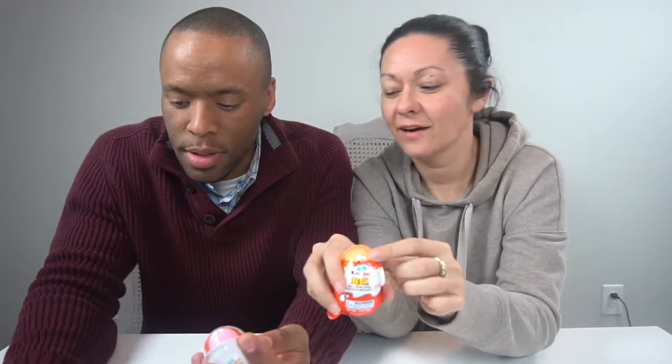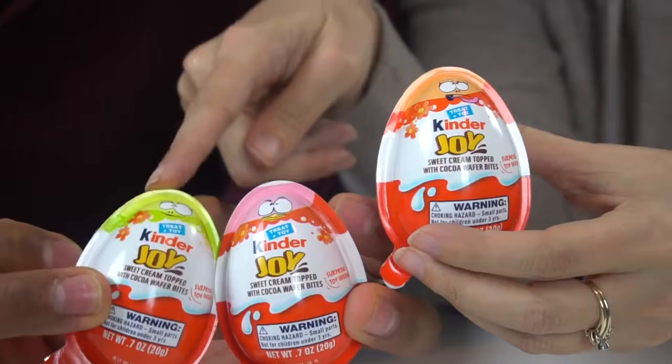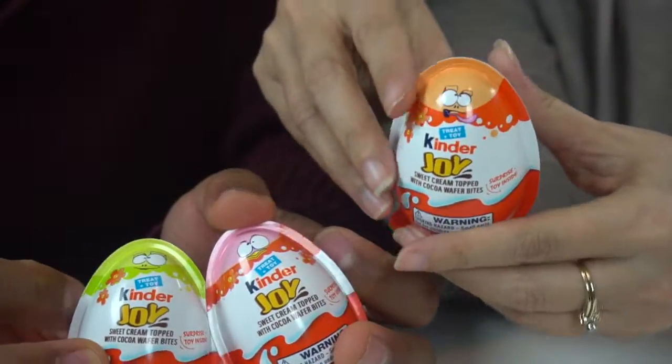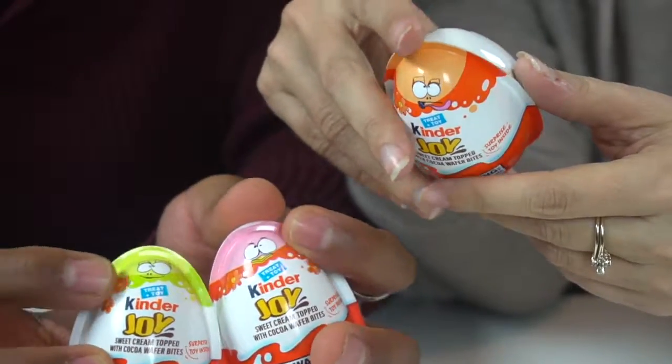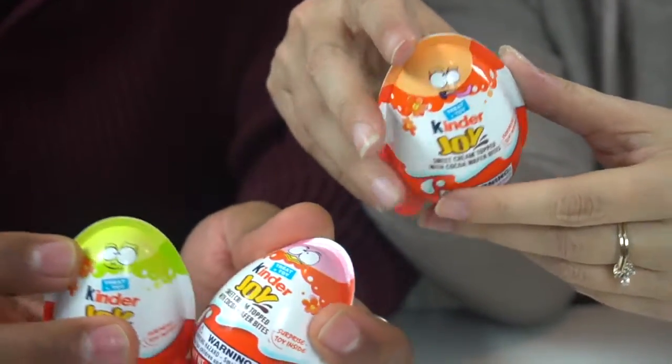We got different colored ones and they each have a different face on them. This one's got its tongue hanging out. This one is like a pink bird. And then this one is like a dinosaur — or a goblin. They kind of look like the birds from Angry Birds.